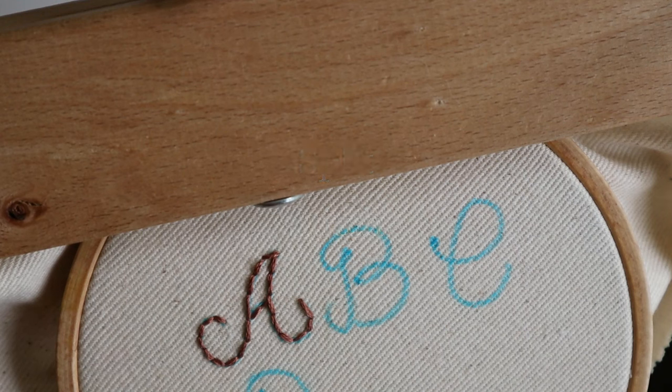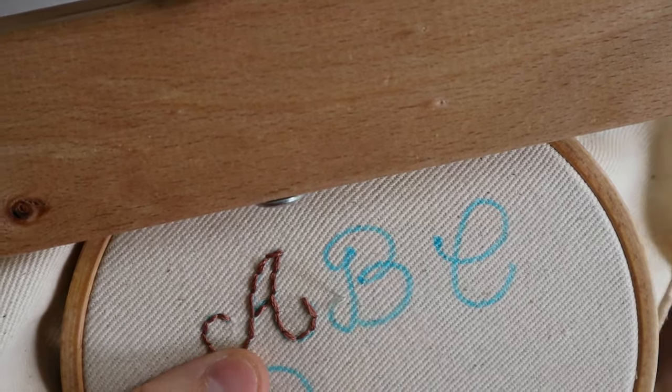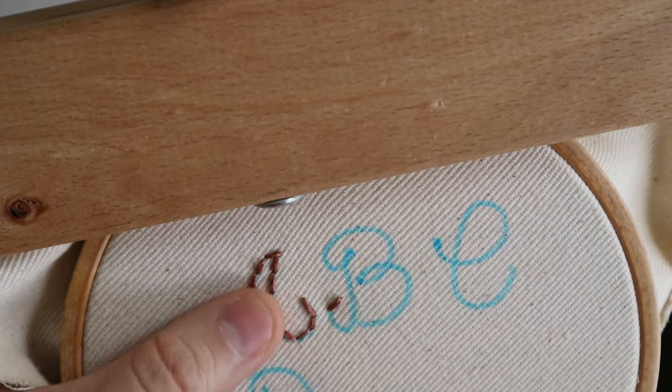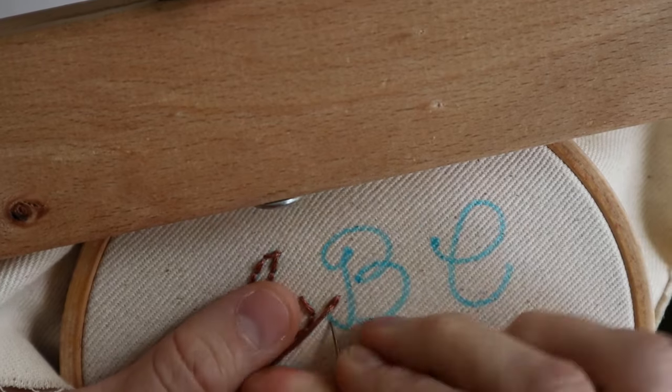The next stitch I wanted to go over is a split stitch. I like this one because it creates a slightly bolder line. This stitch will be splitting the stitch in half basically when you're stitching it, so you want to make sure you're using an even number of strands of the six-strand cotton floss. I'm using all six, but you could easily use four. Two is a little too finicky to split in half, so I'd stick with four or six strands. You go up through the fabric and come back down just like with back stitch, but instead of skipping space, you split the stitch in half and go back down through the fabric.